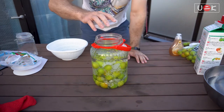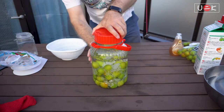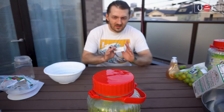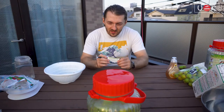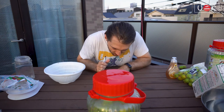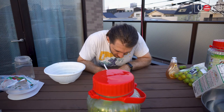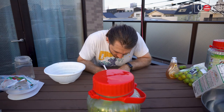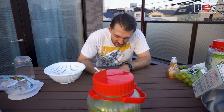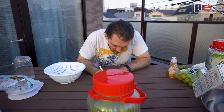So that's it — you seal your jar, close it. And the last step is to make a note of when you created this. This one was made on May 31st, 2021, and I'll write down what it was made with — this one was made with 35% shochu.